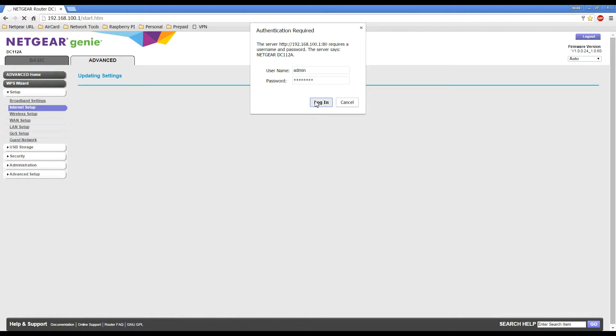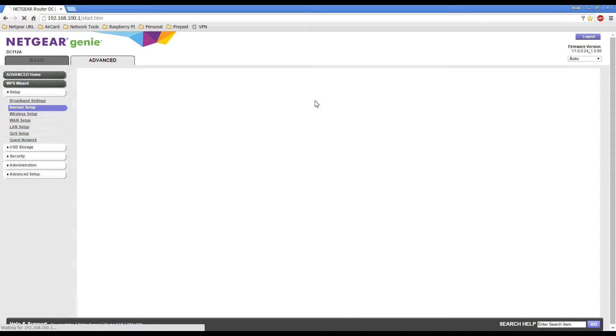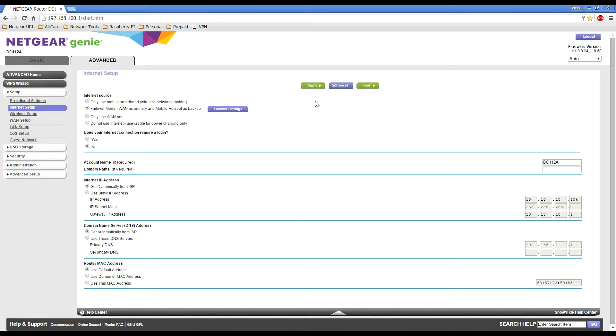Once it's rebooted it will take you back to the web user interface and you can see that Failover Mode is selected. Now we need to configure the failover settings, so click on the button that says Failover Settings.